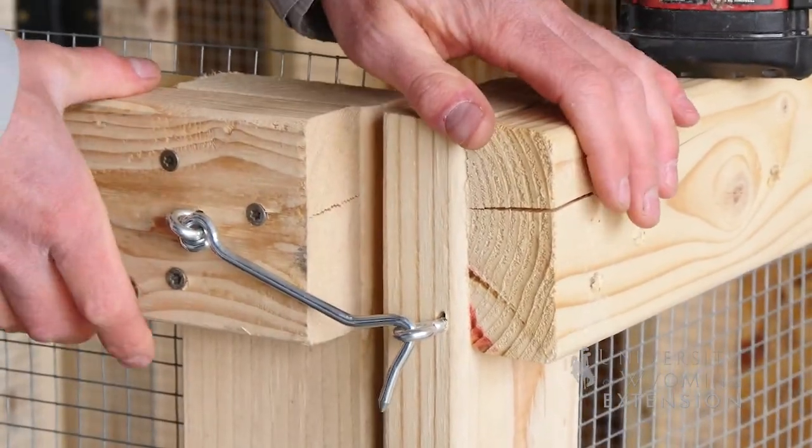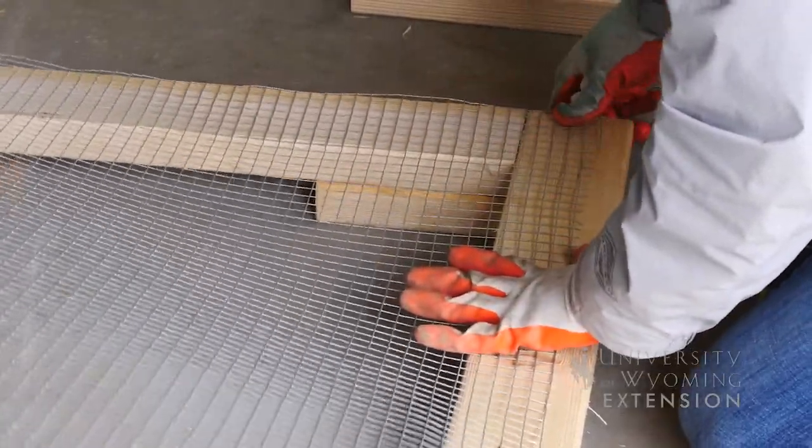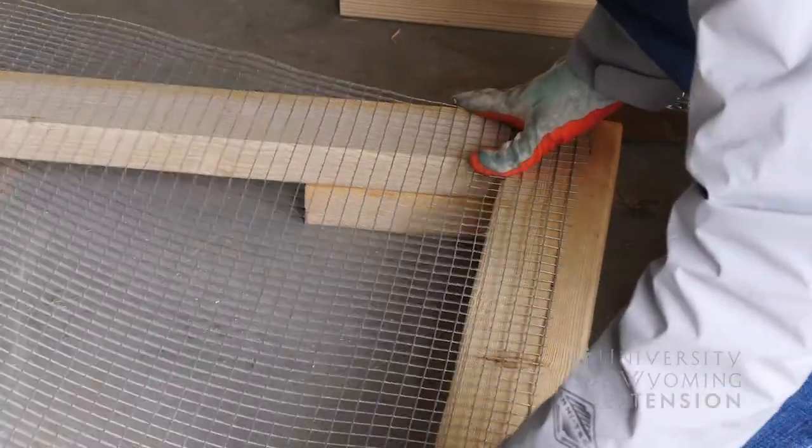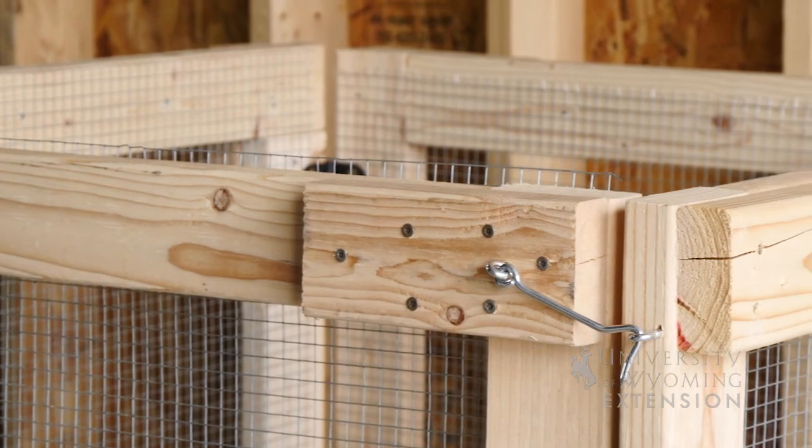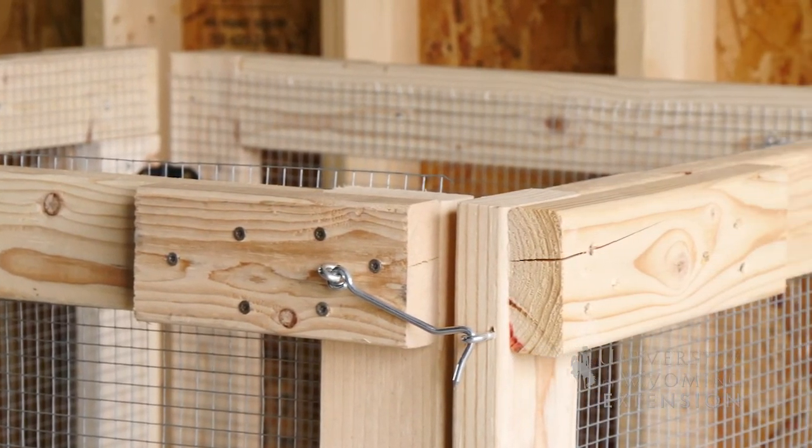We've selected the wire mesh because that'll actually help allow air movement into that compost pile, and we went with the hinges so we can actually open that container back up later and stir that material around when needed.